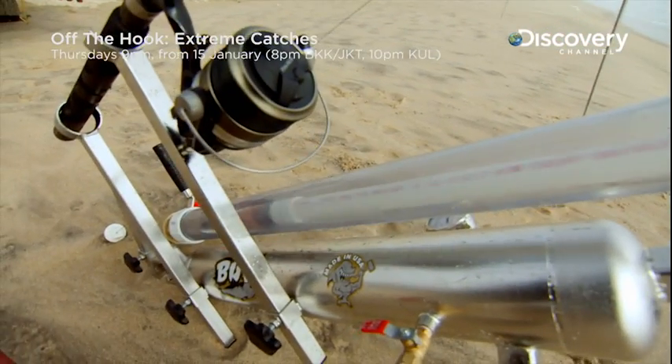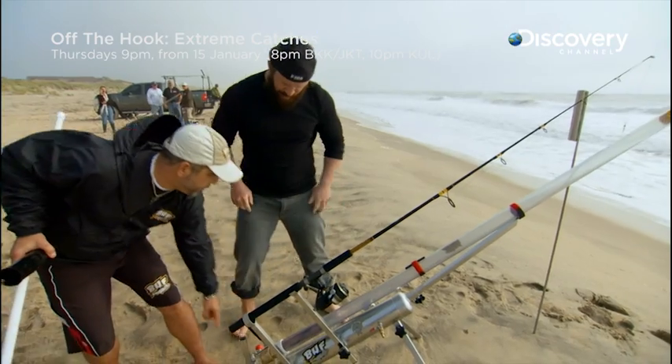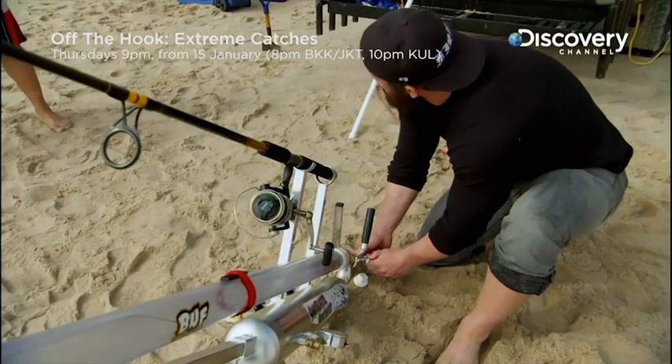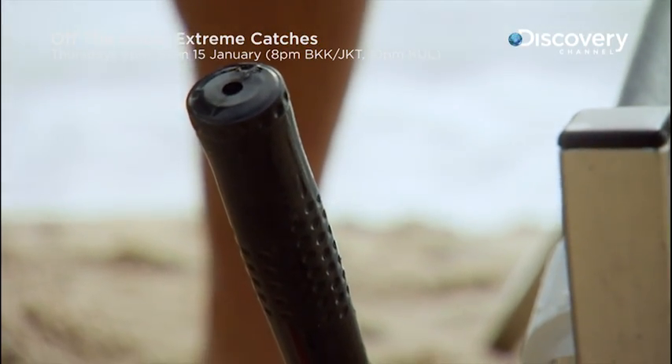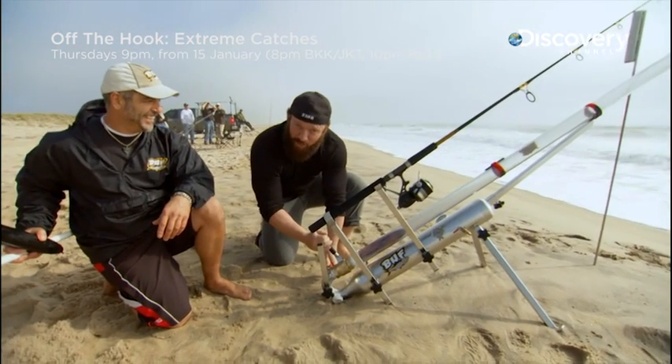Ram that sucker down there — it's going to be an ice missile. Open the bail, ready to go, drop back here, pull the pin out, now you're ready to fire. All that's left is to pull the lever, which releases the compressed air. The faster you pull it, the further the bait goes. We're making history — from Revolutionary War to revolutionary fishing!